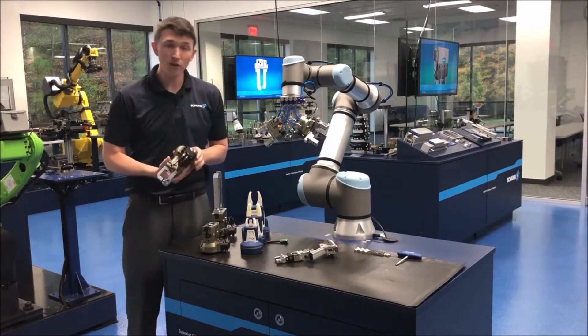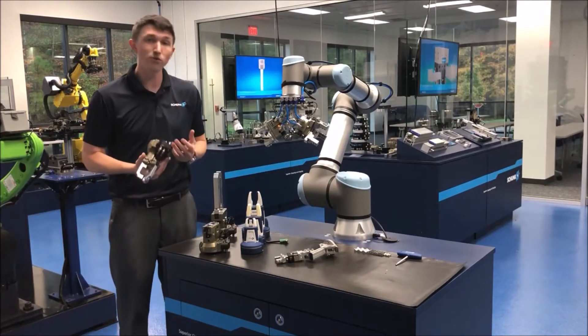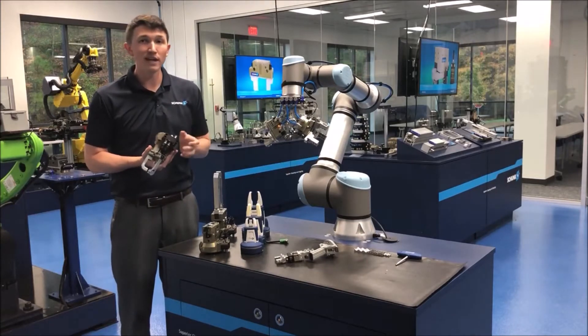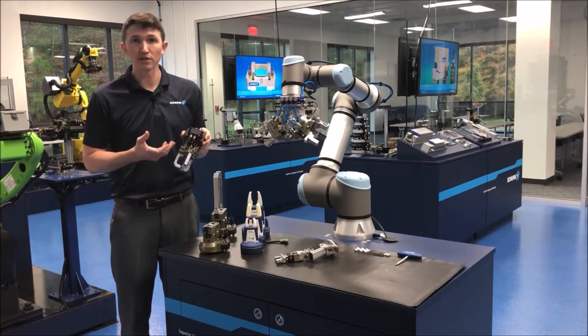Sometimes we'll direct them to one of our grippers from our Plug-and-Work series, which is a great gripper if all you want to do is bolt it straight up and plug it right in — you just need a single gripper, something that's a simple solution to pick your part.